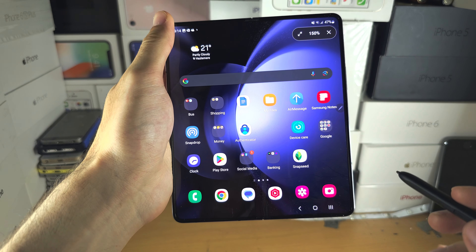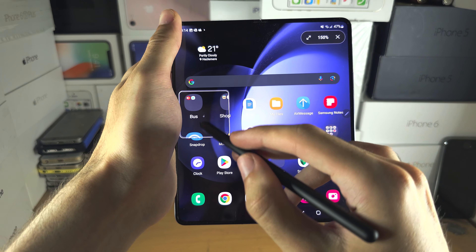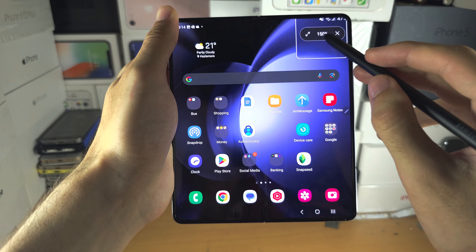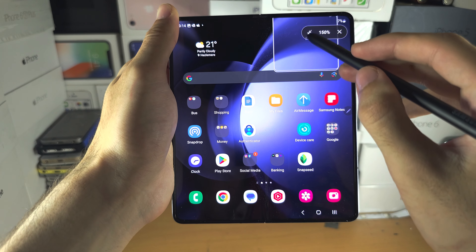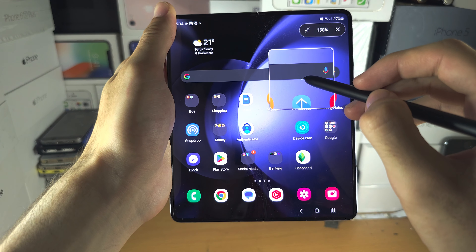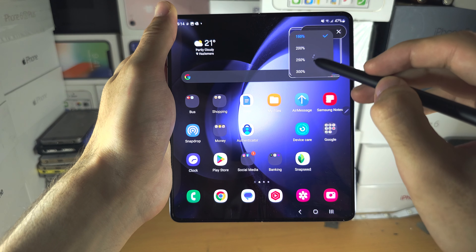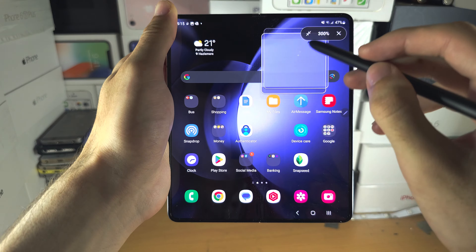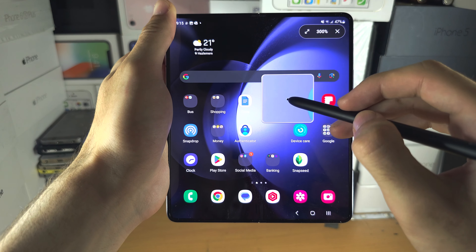Then we have Magnify — if you just have your S Pen over the screen, it's going to magnify stuff. You can change the size of the zoom, increase it, and decrease the radius of the zoom as well.